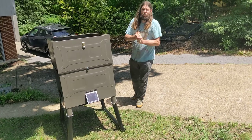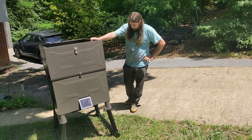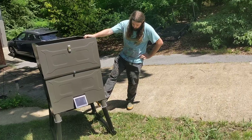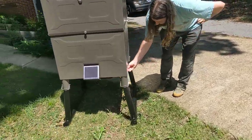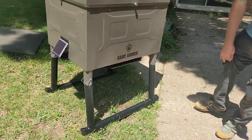It says three minute setup — it probably took more like 12 minutes to get it set up, but it was very easy. It has this varmint plate which is pretty solid. You can see it just keeps anything from getting in there. It's about an inch and a half wide.